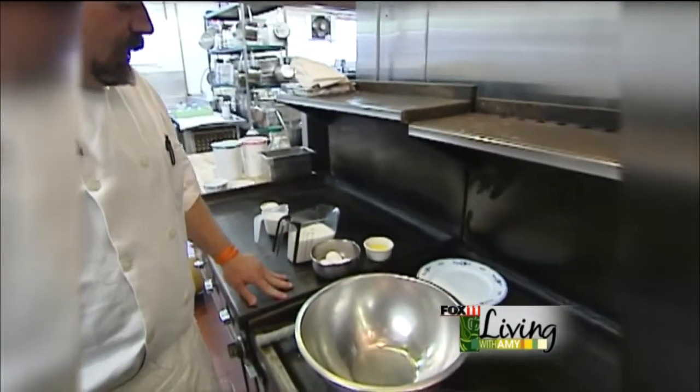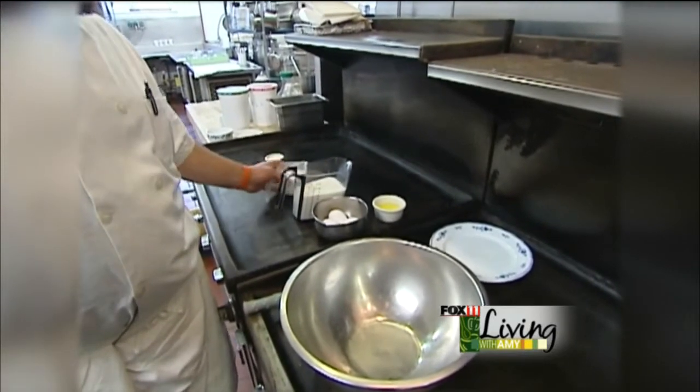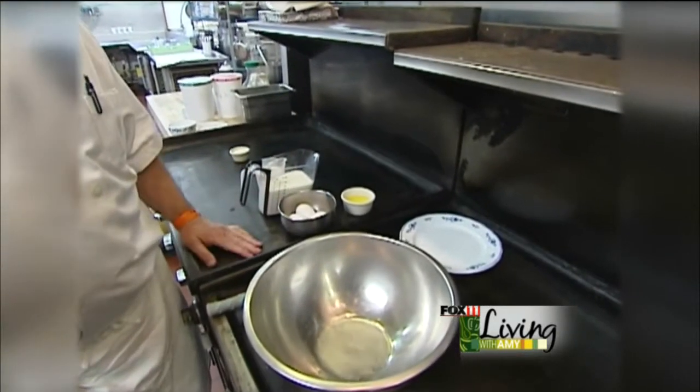But if I was to come to your house and you said you're in charge of breakfast, this is the one I'd make for you. We call it 3-2-1 in Sweden because it's going to be three eggs, two cups of milk, one cup of flour. It's as simple as that.